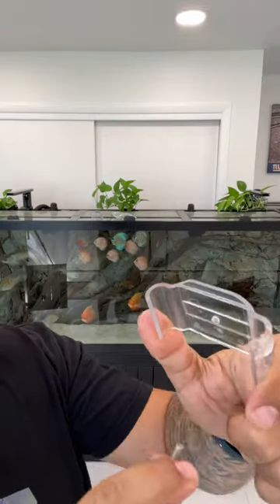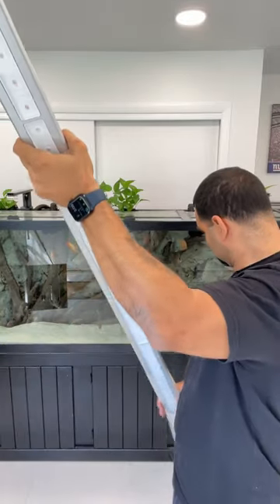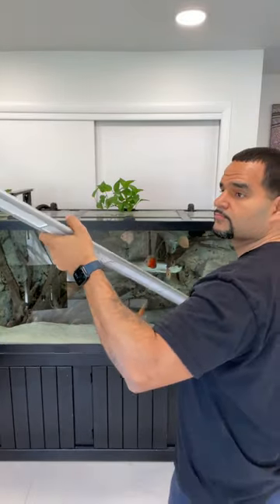Go ahead and get rid of your old light by Current USA. Attach your handy dandy bracket, little screw, and little nut that slides right onto your mount so your light can hang from it.